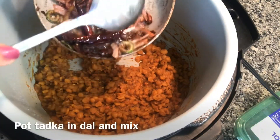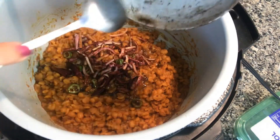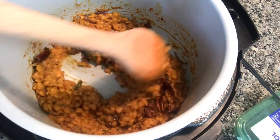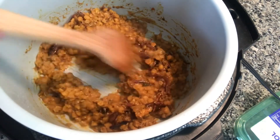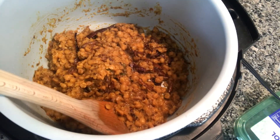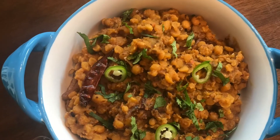I'm adding the tadka in — it smells so amazing. Just mix it all together. Everything looks good, I'm going to dish it out now.